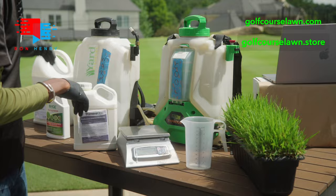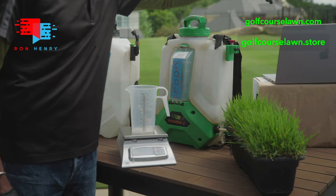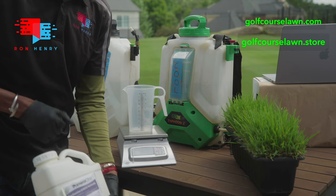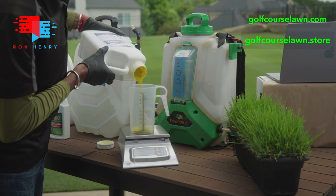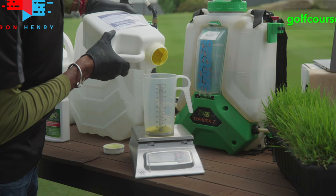Let's get going. I'll fire up my scale — I've got it set for ounces — with the expectation that we're going to be covering 4,000 square feet. So we're going to take 0.20 and multiply that by four to get our application rate. I've got Prodiamine here, and we're going to add the material. We're at 0.70... 0.75... and now 0.8. That's what you're going to use for cool season grass.